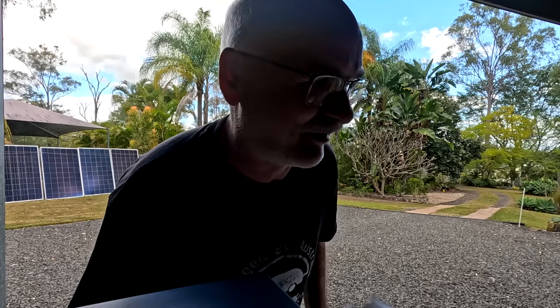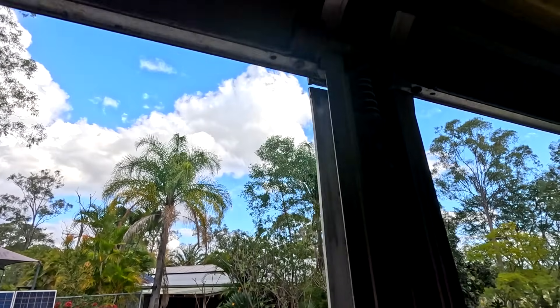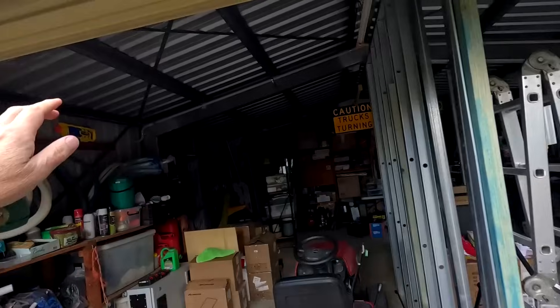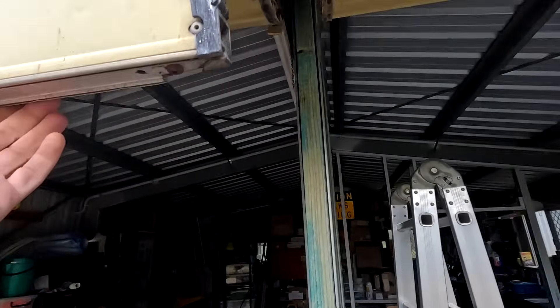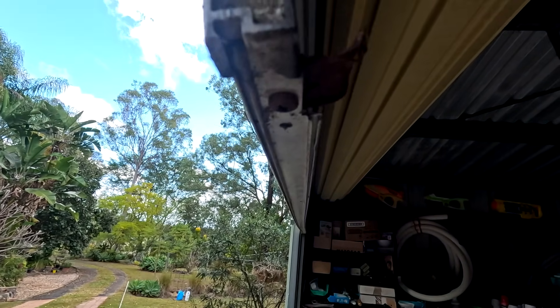I haven't had this roller door open for probably two years. Now we pull the string and take out this whole middle post. Now it gives me access to this T-shaped double rail system profile. It will be a nightmare — you have to take this one off here. Let's figure out how it works.